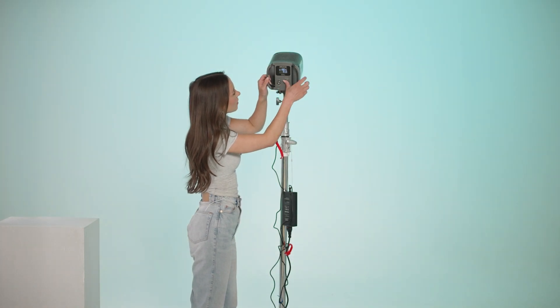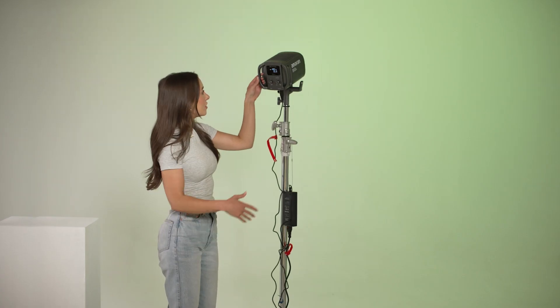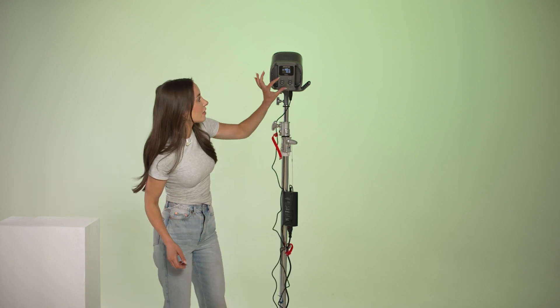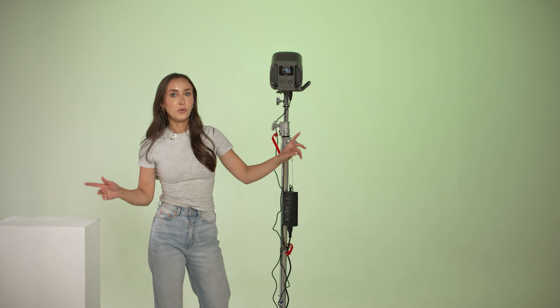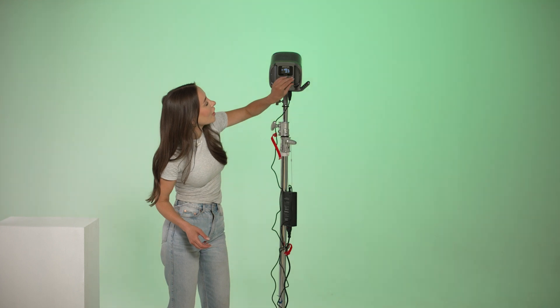Then I can turn up the brightness to 100 percent — let's whack it all up to 100 percent. You can just see how it literally covers that entire cove with one light, and that's really impressive. Normally I'd use two lights either side to get this kind of full coverage, so that's pretty cool from just one light. That also means less equipment to carry.